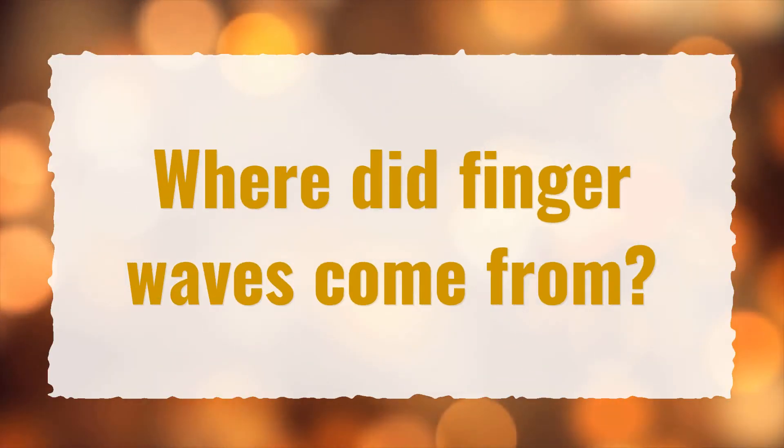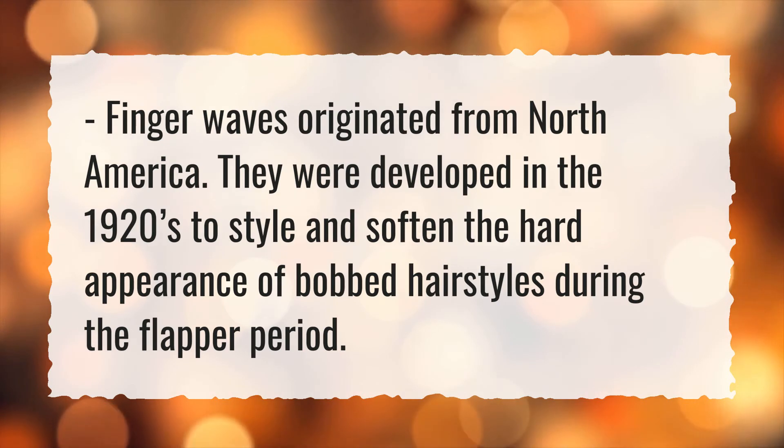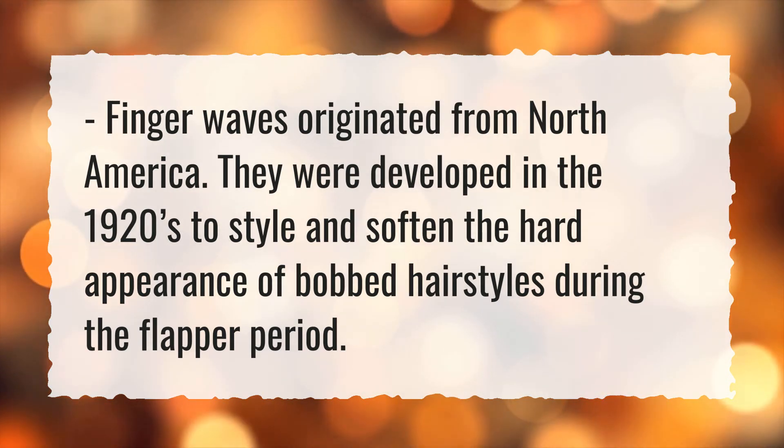Where did finger waves come from? Finger waves originated from North America. They were developed in the 1920s to style and soften the hard appearance of bobbed hairstyles during the flapper period.